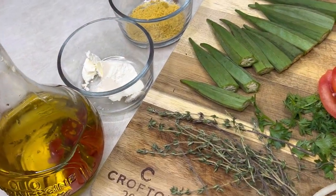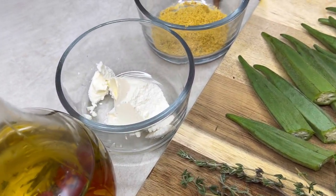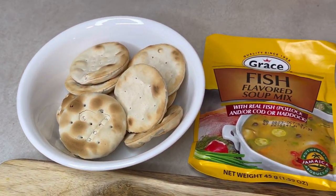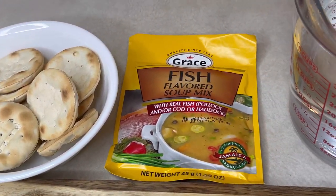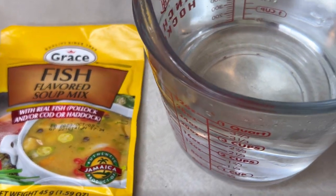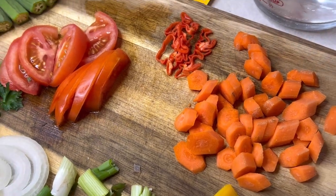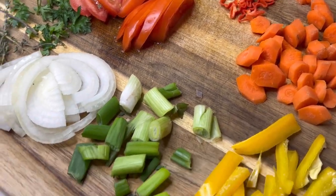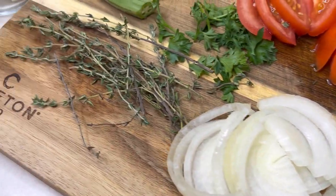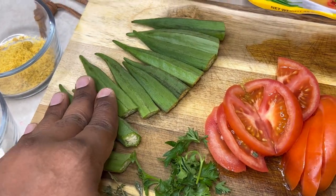Alright guys, so here are the ingredients that I'll be using for today's recipe. I have some olive oil, butter, all-purpose seasoning, some Jamaican tough crackers, the Grace fish flavor soup mix, some hot water, carrots, tomato, habanero, some scallion, onion, sweet pepper, a little bit of thyme, cilantro, and okra.